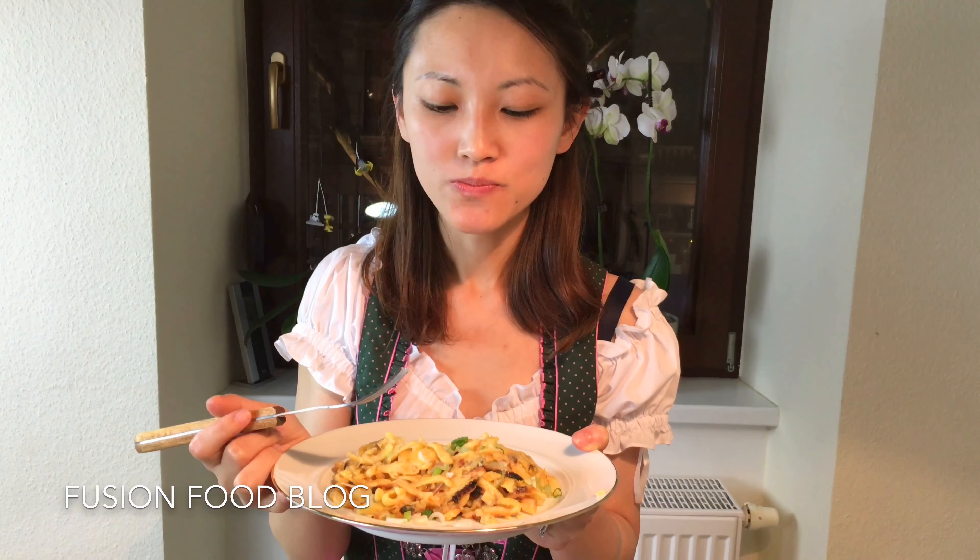Now our Käsespätzle is cooked and we can put it on the plate. Now we can put a bit of spring onion on top. Here you have it — our Käsespätzle.